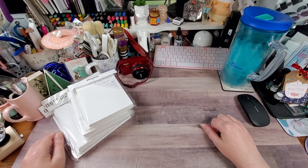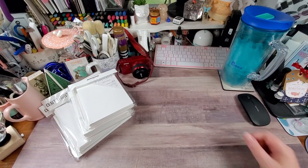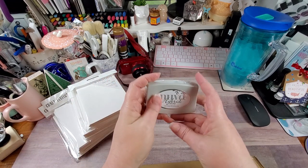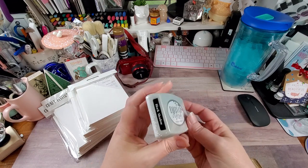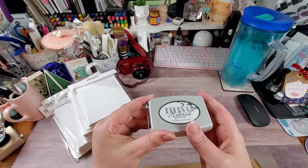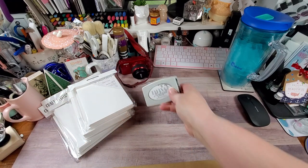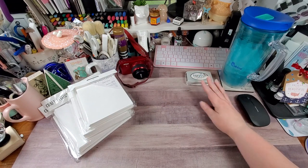Then I got the Nouveau hybrid ink in black shadow. Their hybrid ink is for water-based and alcohol pens — you're supposed to be able to use them for both watercolor and Copic coloring. That was $8.99 and was not on sale.